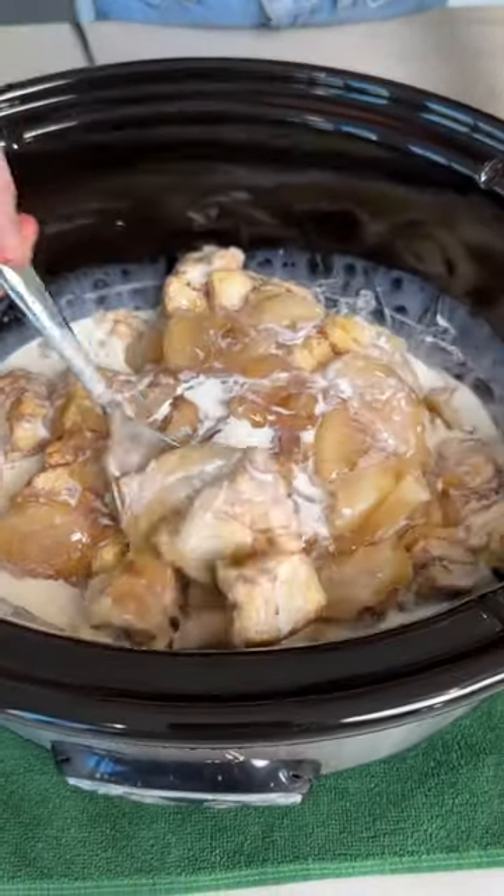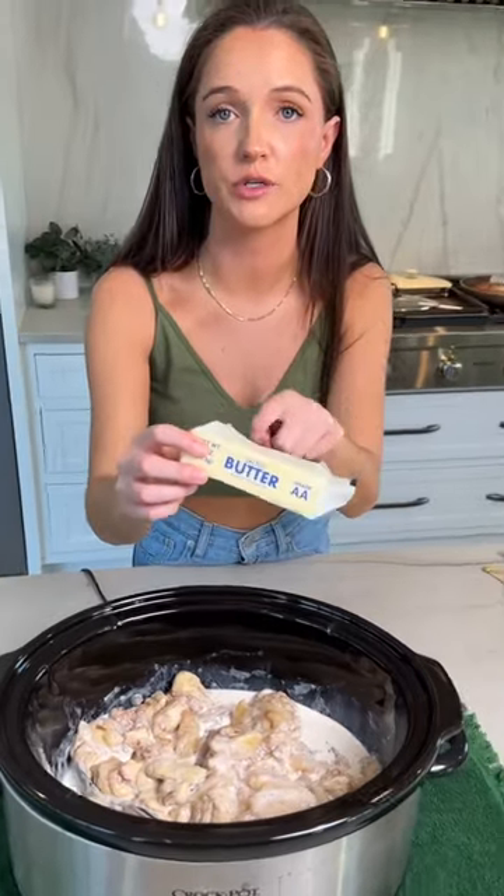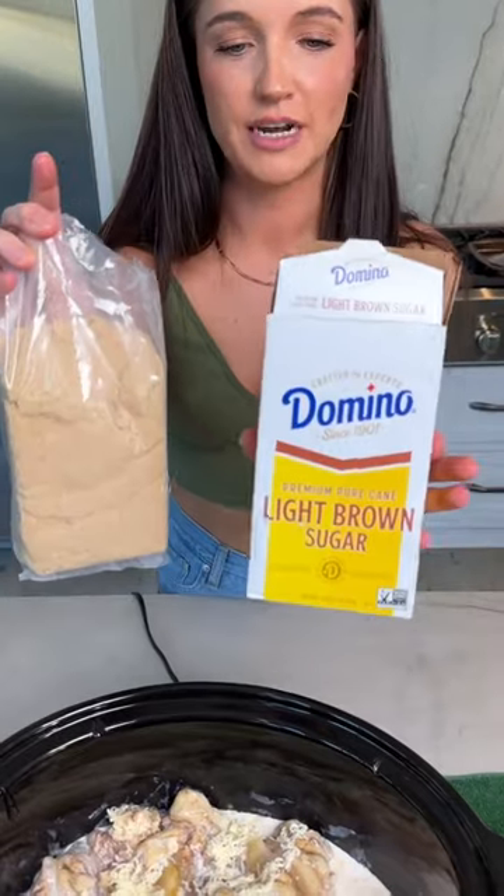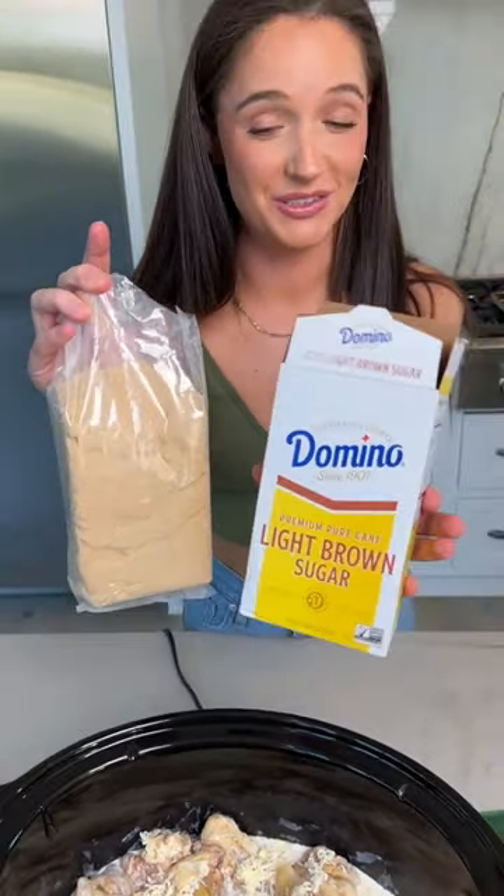I added about three cups of heavy whipping cream and I'm mixing it together, then adding a stick of salted butter. You can use unsalted if you want — either works, and add it in whatever way you want.